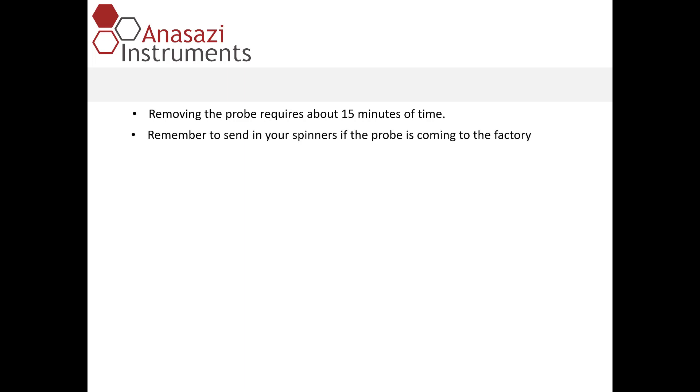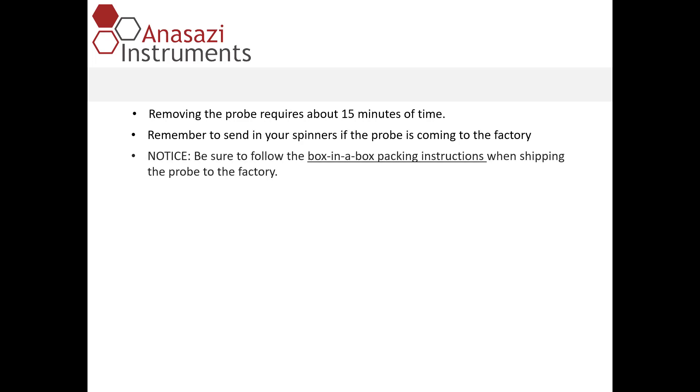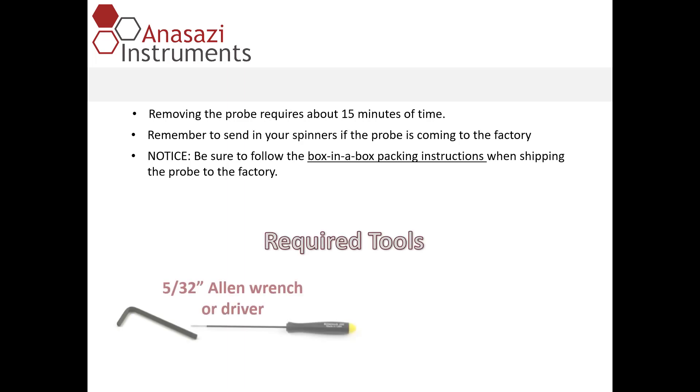If you're having your probe cleaned, remember to send your spinners in to the factory. Be sure to follow the box-in-a-box packing instructions when shipping the probe. The tools are minimal — you'll need a 5/32nd Allen wrench or hex driver, along with a chip puller or small screwdriver for removing one of the connectors.